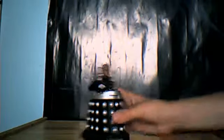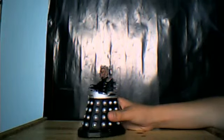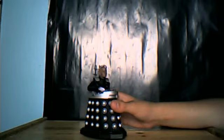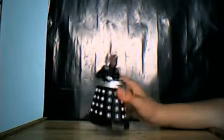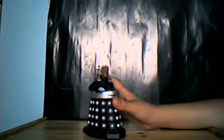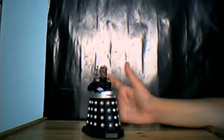This Davros came in the Stolen Earth set. I'm not going to review the whole set in one part — I may do, but I think my reviews are getting pretty good now, so I am a bit biased.